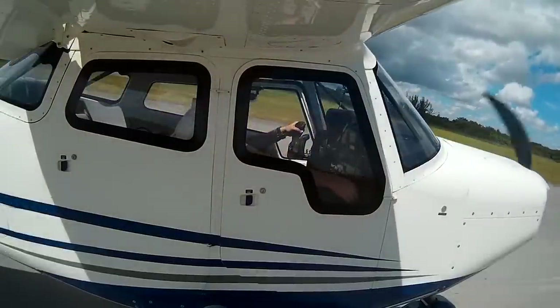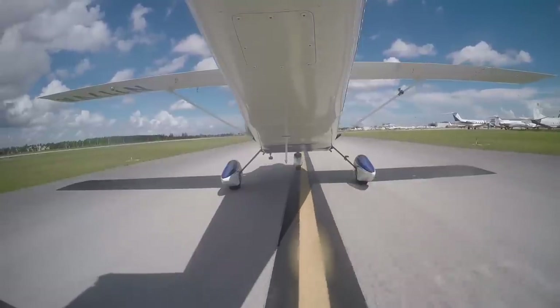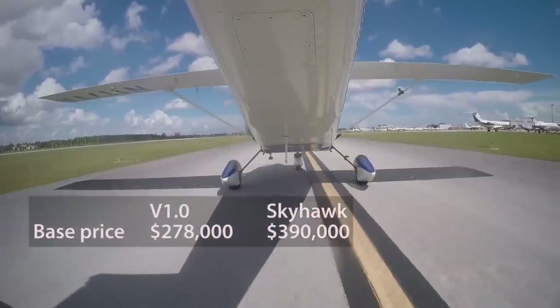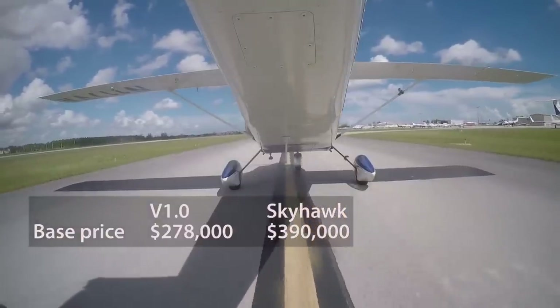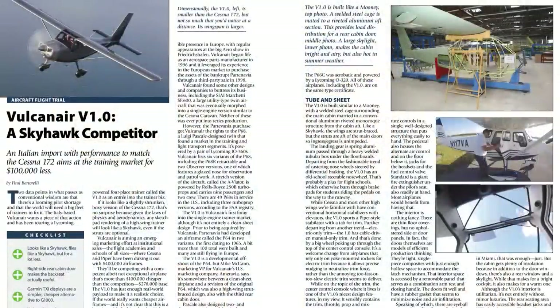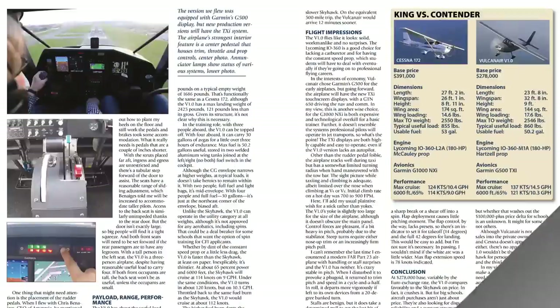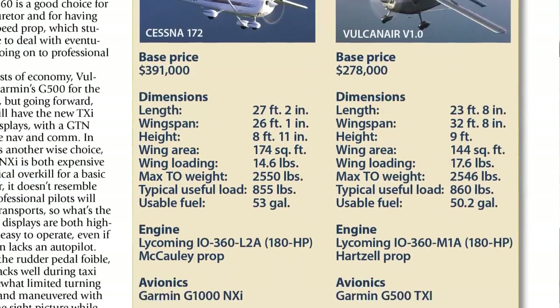Flight schools will like the price. The base price for the Vulcan Air V1.0 is $278,000 compared to $390,000 for a new Skyhawk, and that's for a fully equipped airplane, not one stripped of options. So that's a pretty good overview of the Vulcan Air 1.0. You can find a more complete review in the December 2018 issue of Aviation Consumer Magazine. I'm Paul Bertorelli reporting for Aviation Consumer and AvWeb. Thanks for watching.